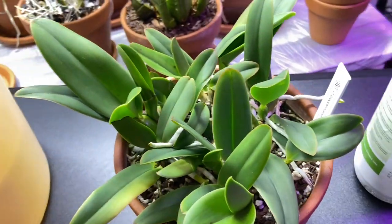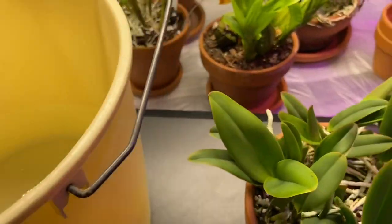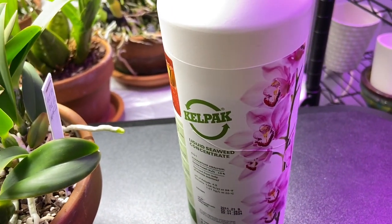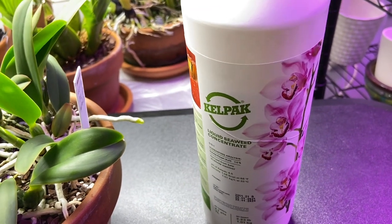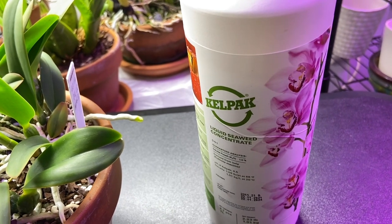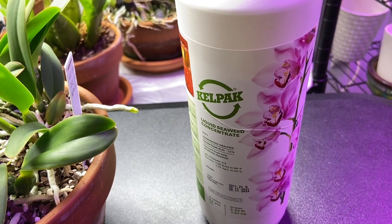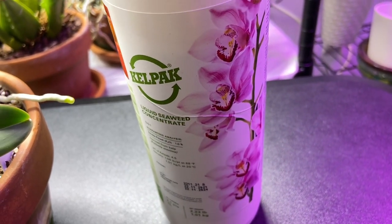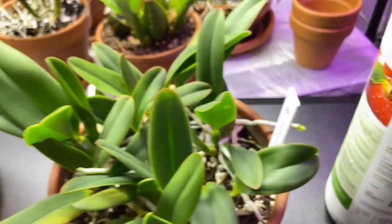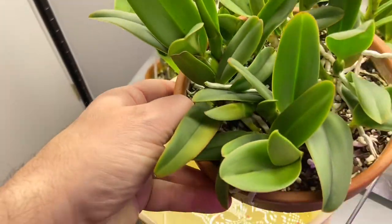What I'm going to do is soak these in a gallon of warm water with a tablespoon of this stuff — kelp AC, used to be called Kelp Max. It's a seaweed supplement. I don't sell this — you can Google it. I believe it's available in the US and Canada only. It's really great stuff, promotes root growth, and is especially beneficial when transplanting orchids.